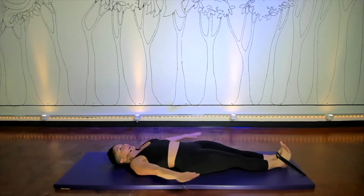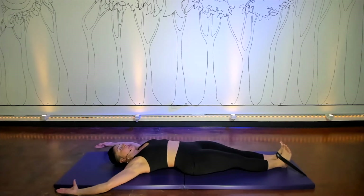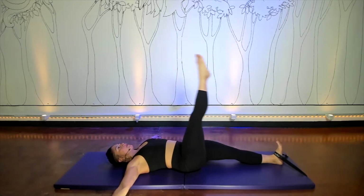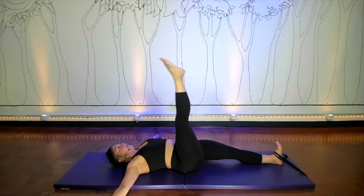With your arms down by your sides, out in a T position, or over your head grabbing your poles, take one leg in the air and do five leg circles. No need to take this super fast. Just practice doing what you did in your hundred — reaching your upper body away from your lower, and reverse.